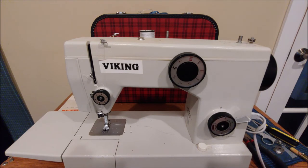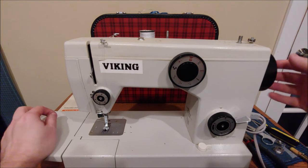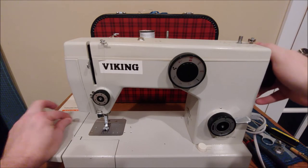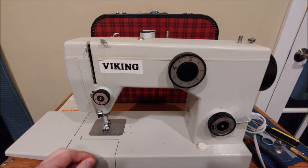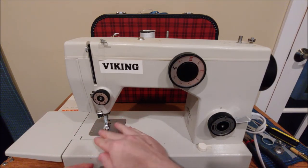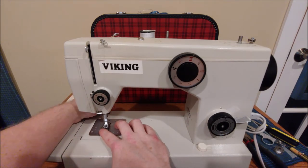Now that the needle is threaded, we're going to bring up the bottom thread from the bobbin case. Do that by grabbing the hand wheel and turning it towards us — which is counterclockwise. We want the needle to go all the way down and all the way back up again, then give it a tug. The loop that pops up is going to be the bottom thread. Take your threads, place them through the foot and to the back.